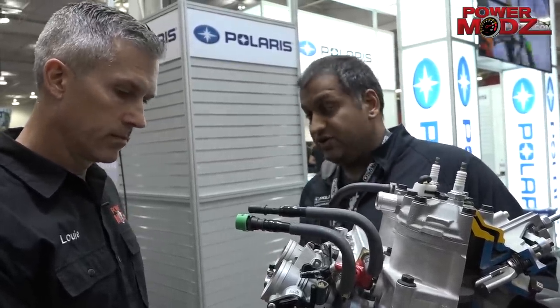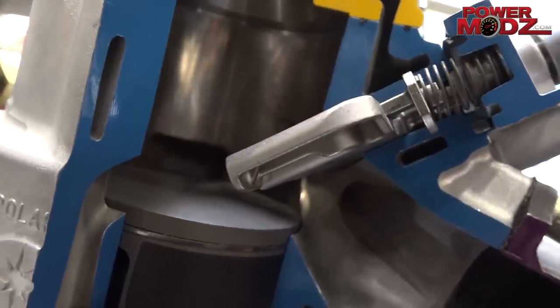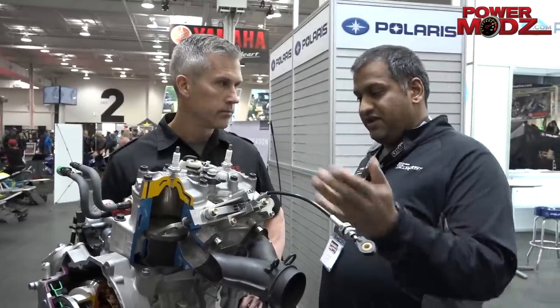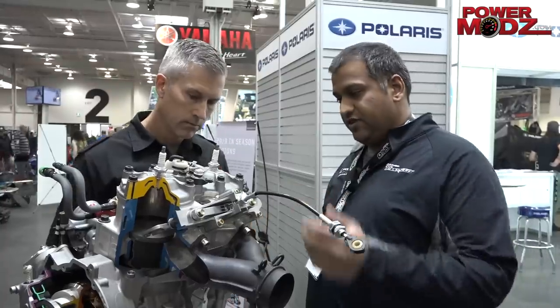That's the same oil pump we've been using since 2015, and we've had really good luck with it. Similar to our previous motors, it's a three-stage EV system controlled by an electronic actuator — very similar to our current 800, just implemented in this configuration geometry. No real big change there, just new parts to fit the new motor.